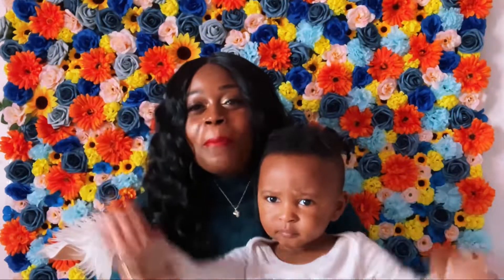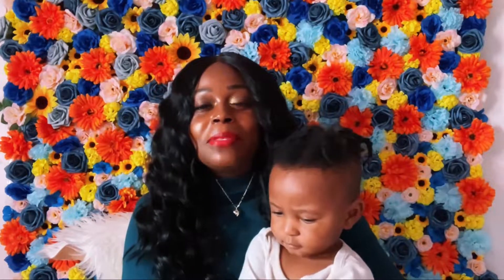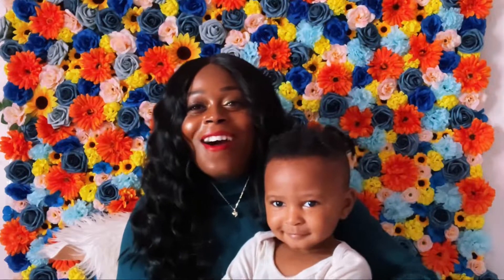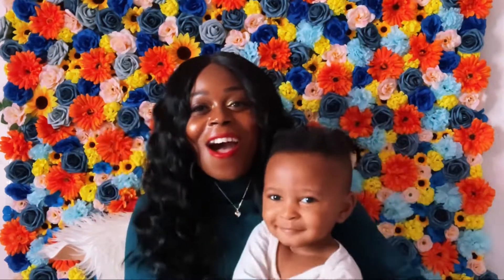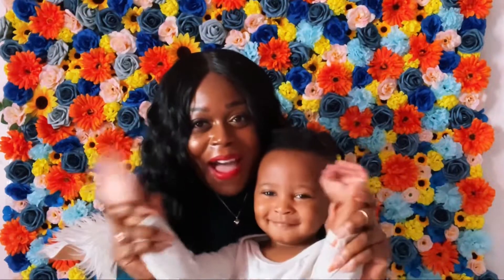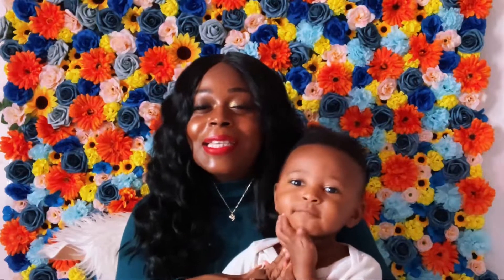Thank you so much from me and Izzy. Thank you for watching. Please remember to like, comment, and subscribe. Follow me over on Instagram at Simply Windy, and check out my blog, allthingssimplywindy.com. Until the next episode, it's me and Izzy signing out.